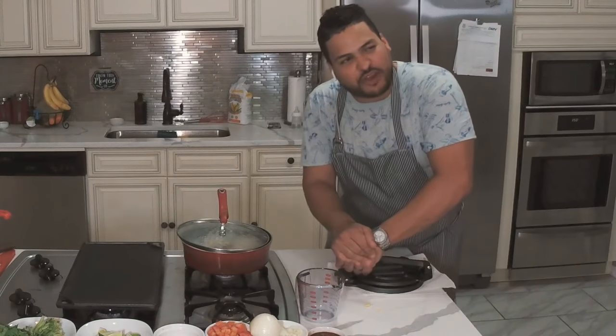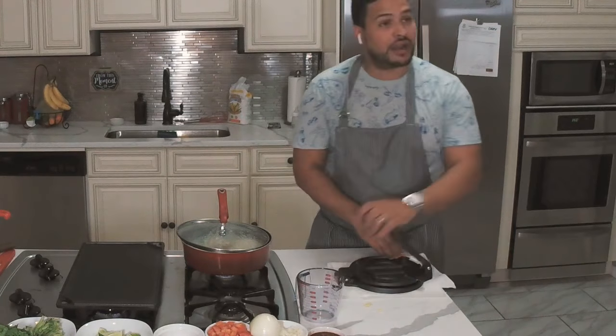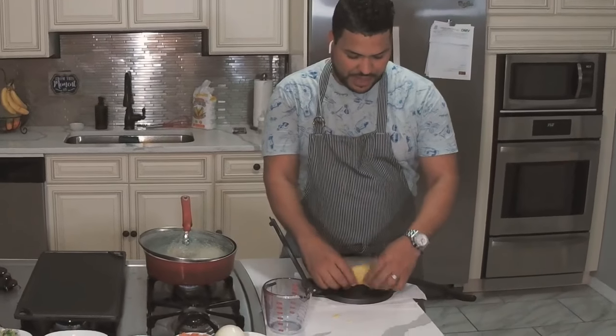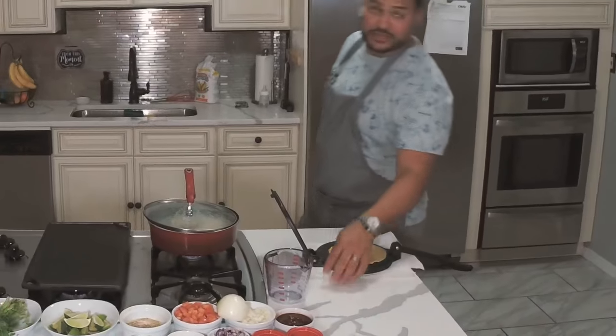Don't press it too hard or they're going to fall apart. You want to see the size — look, that's perfect. I love that size. Two ounces measures pretty well. There's a little oil on my tortilla; it's breaking a little bit so I don't need a spatula.